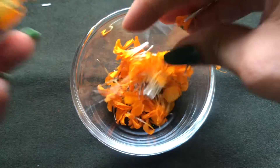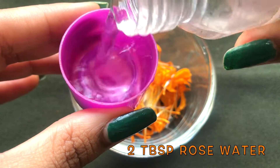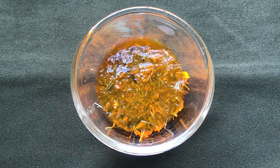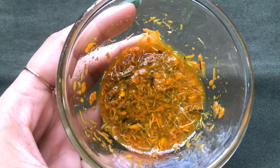Once you have the marigold petals, it's time to add the next ingredient, which is rose water. Here I'm adding approximately two tablespoons of rose water. Now you have to blend both these ingredients really nicely to make a smooth paste. After blending, your marigold paste is ready and it will look like this.